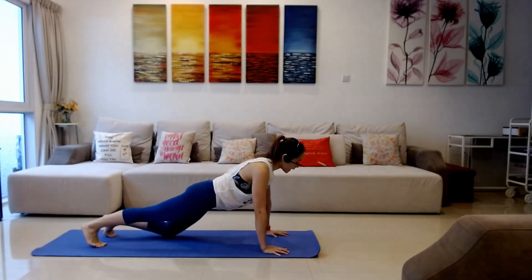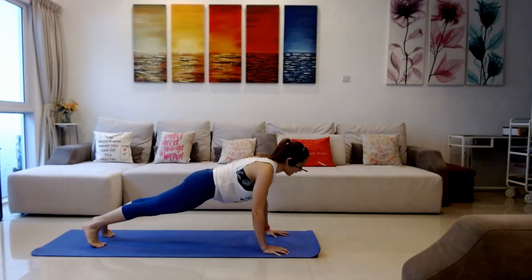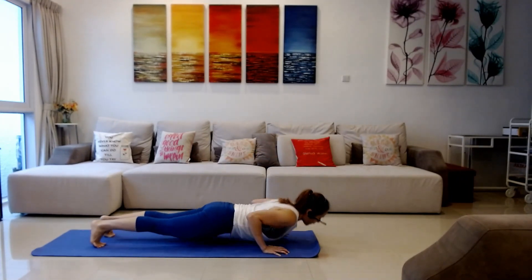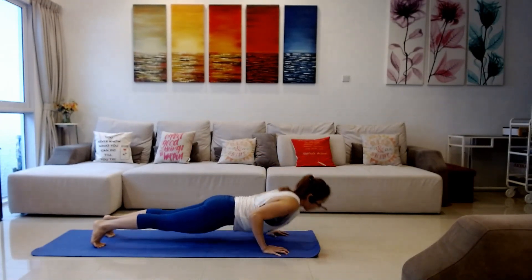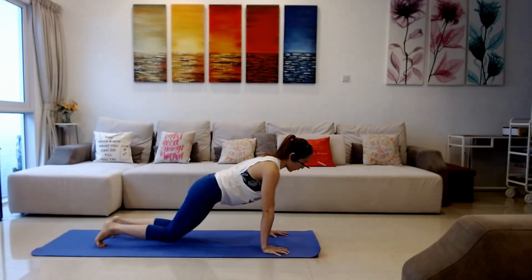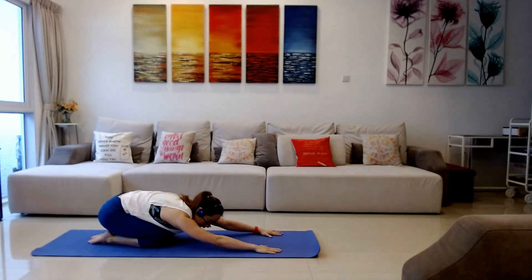Straighten one leg, straighten the other, coming into your plank. Hold it here — inhale, exhale — draw your belly in. Going down: inhale, inhale, inhale, exhale, push yourself up. Once more: inhale, inhale, inhale, exhale, up. Lower your knees down, push yourself back into your child's pose — breathe, inhale, exhale.